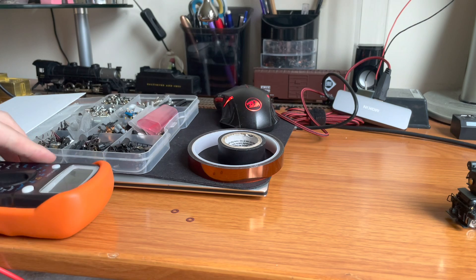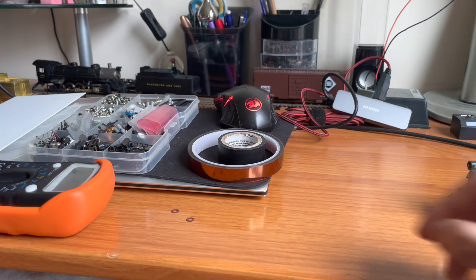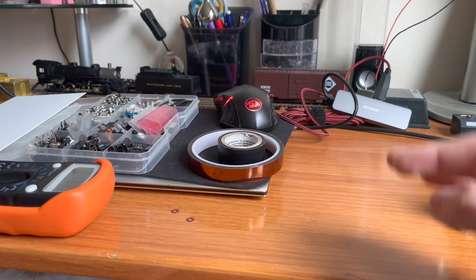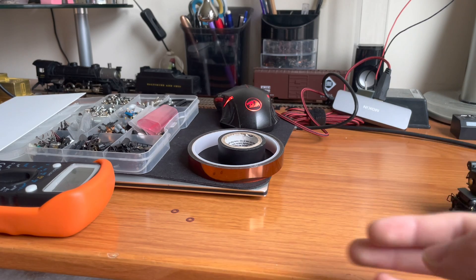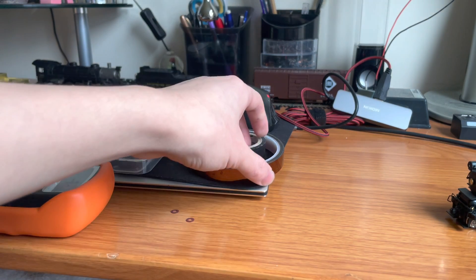That's very useful for diagnosing where the short is being caused. Also, just using your eyes is very useful. I usually like to have some passenger cars with lights inside on the track. Whenever the engine does short out, I can look at the passenger cars and make sure it's not just the engine losing connection, but rather a short going on. If there's a short, the passenger lights are off, whereas if the engine just lost power, the passenger lights should still be on.